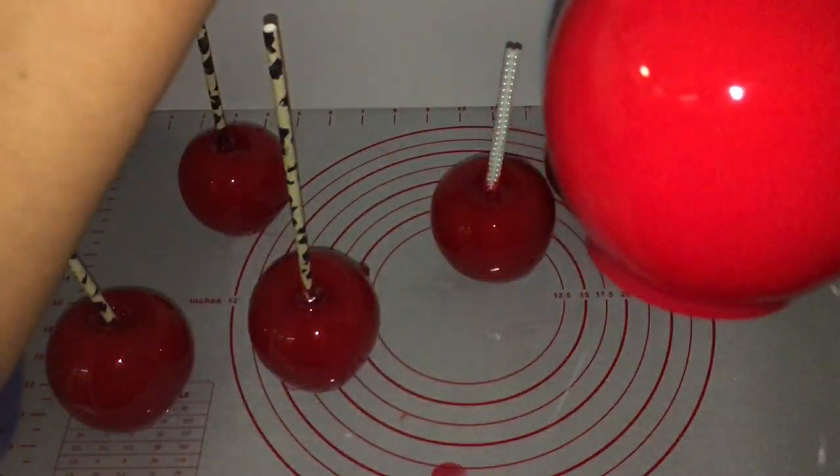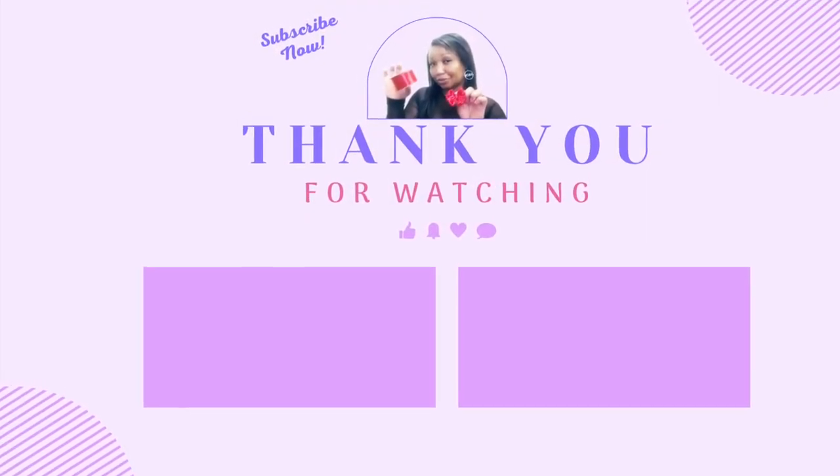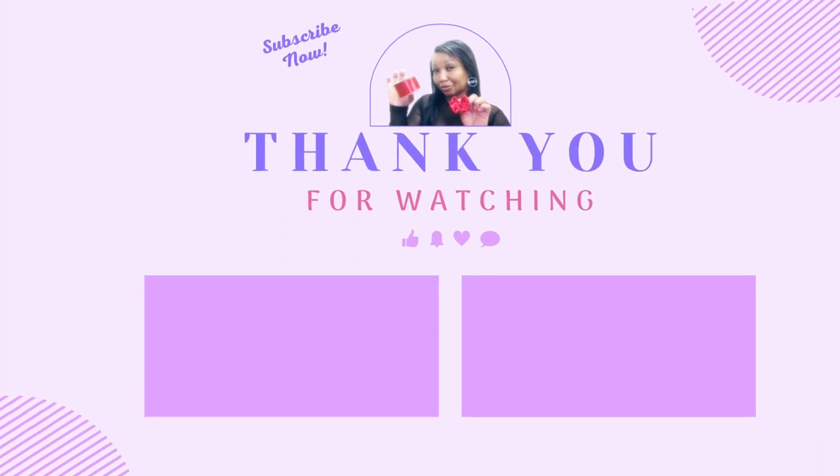Thank you so much for watching my channel. Make sure you hit that like, subscribe, and notification bell to stay updated with me and all of my videos on the weekends.